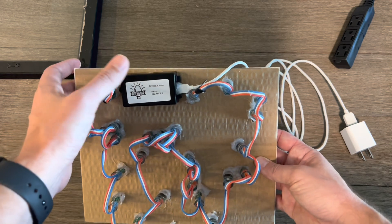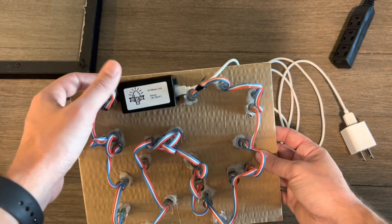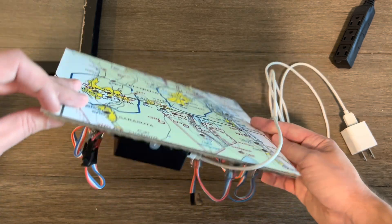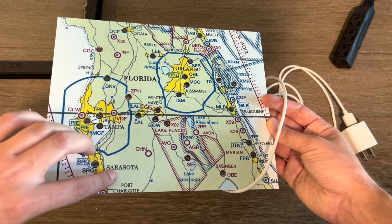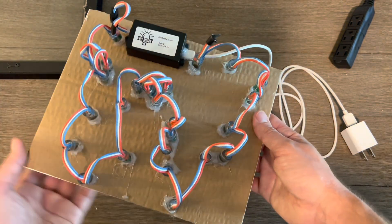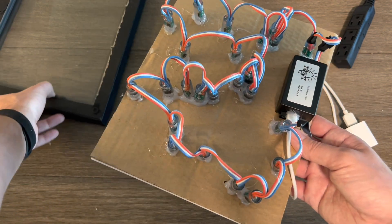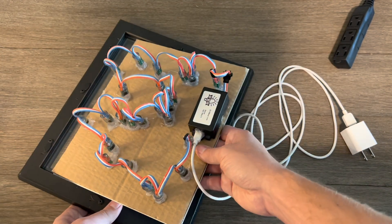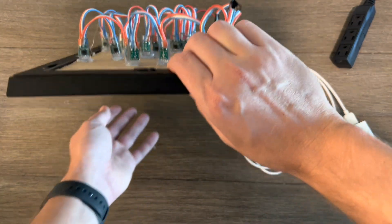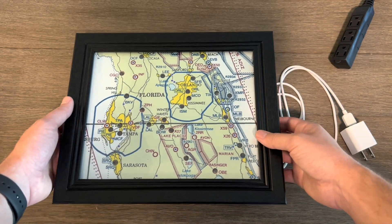We also have the controller, which is plugged in — it only goes one way, so you can't mess that up. I usually super glue these to the bottom. If you flip this over, this is the bottom of the map, just so the weight is kind of towards the bottom. What we can do now is put it inside the frame. I'll secure that a little bit better later, then flip that around and set it down so you can see it.